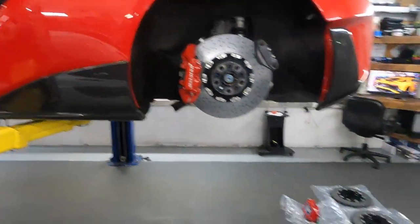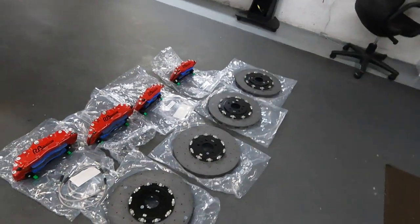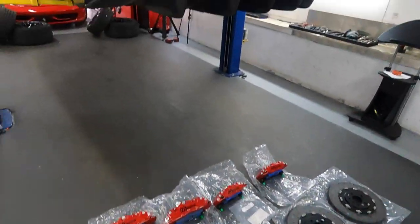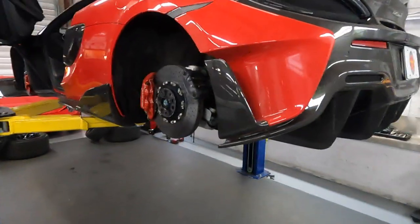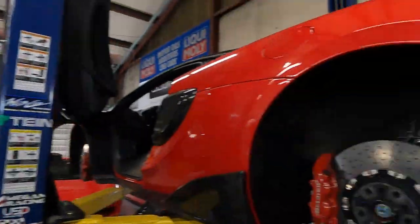Planning to use the new setup, and visually this new brake is bigger than the original one. This is the first one we'll install and we'll see how it goes — it's going to be our review.